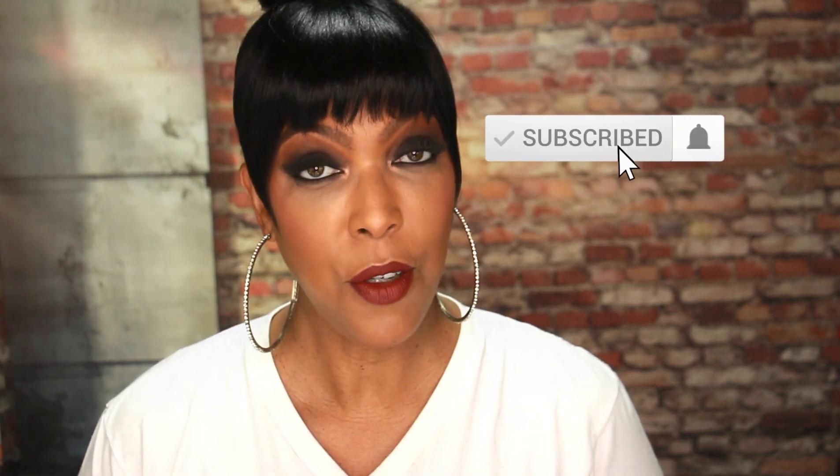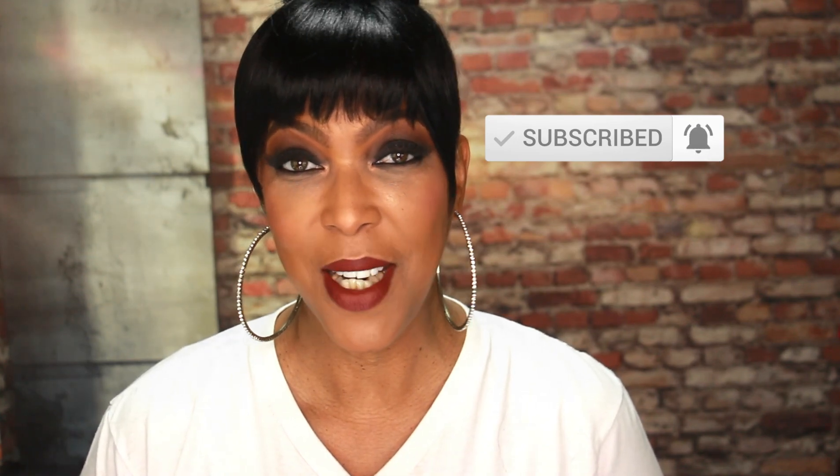Hi you guys and welcome to my channel, my name is Patience. To my existing subscribers, welcome back. If this is your first time here, be sure to click that subscribe button and that notification bell so you can continue to indulge in the Hot Bella experience. In today's video, I am going to be using two palettes to create this gorgeous smoky eye.